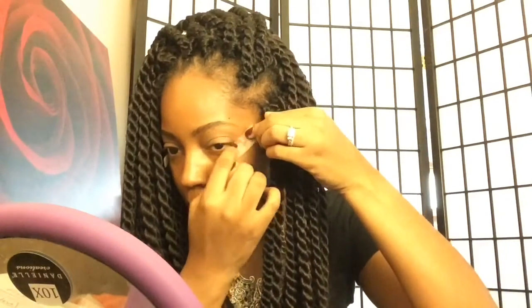Then I'm going to prime my eyes with the LA Girl Pro Concealer. I'm just going to apply that to my eyelids so that I can put my eyeshadow on. And I am just applying the tape to the outer edge of my eyes so that I get a perfect sharp line there after I apply my eyeshadow.